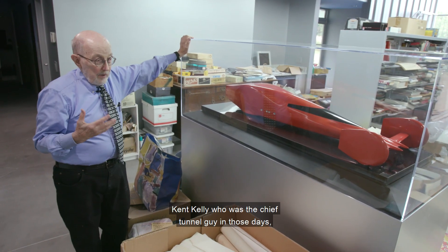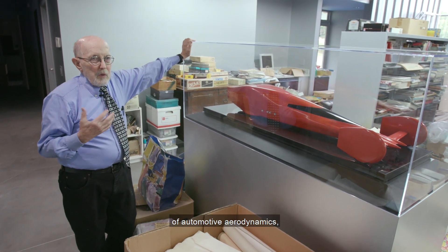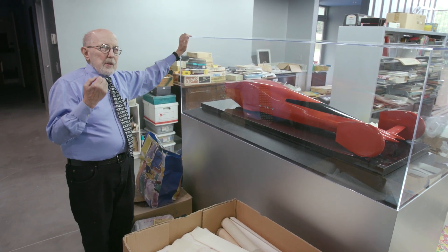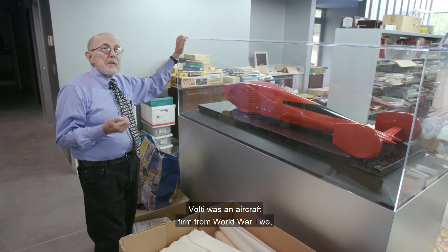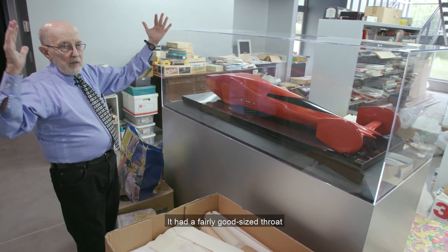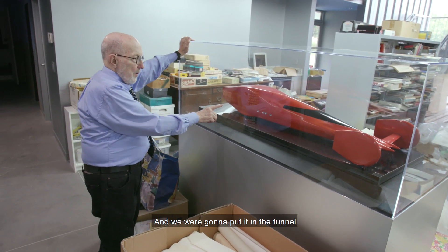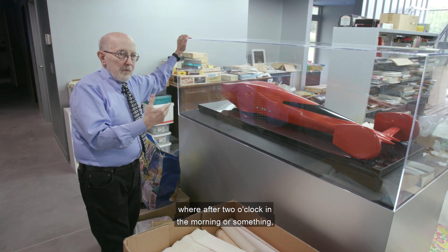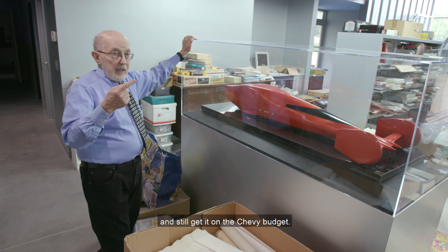Kent Kelly, who was the chief tunnel guy in those days and is still one of the great geniuses of automotive aerodynamics — we were going to put this in the tunnel. Chevrolet had rented the Volte Tunnel in Texas, which had been used for aircraft from World War II. It had a fairly good-sized throat, so bigger cars and models like this could be handled easily. We were going to run it under Chevy's rental arrangement after two o'clock in the morning, and still get it on the Chevy budget.